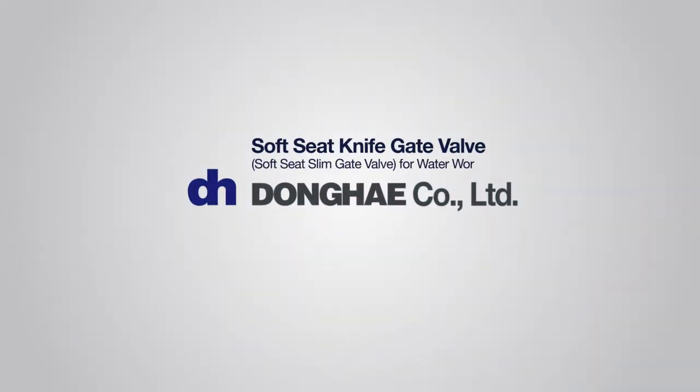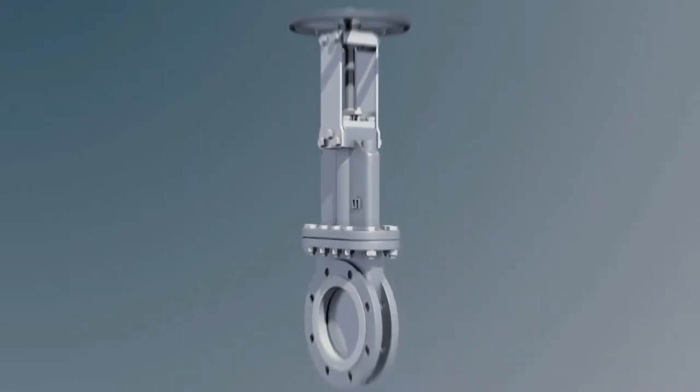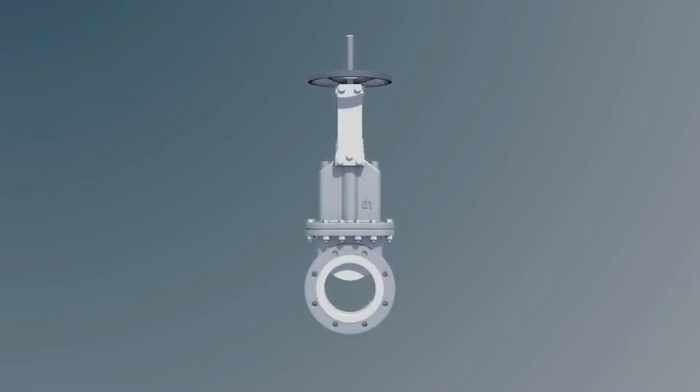Donghae invented the soft seat knife gate valve for waterworks, featuring a plate-typed disc structure and soft seat, through constant research and development. We improved performance by supplementing the weaknesses of existing water valves and secured price competitiveness.